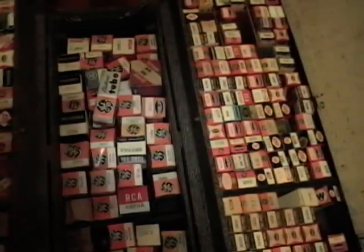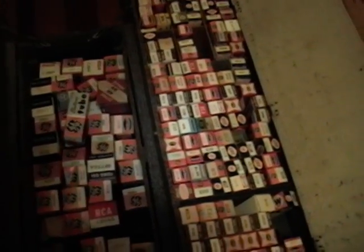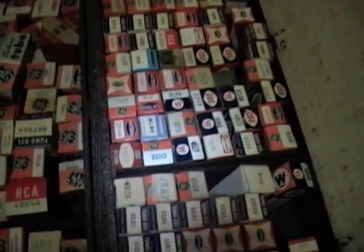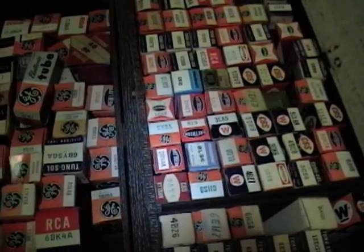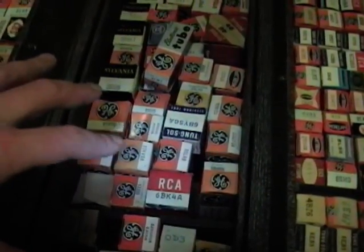This tube caddy in particular came with a bunch of tubes in it. I was kind of hoping to find some useful tubes in it, but it turned out I have very little use for most of these tubes. A lot of them are from series string sets where there's no power transformer — they have oddball filament values like three volts, five volts. So I think I will pull out the tubes I'm not likely to ever use and put those in the box, and put the more useful tubes in here.